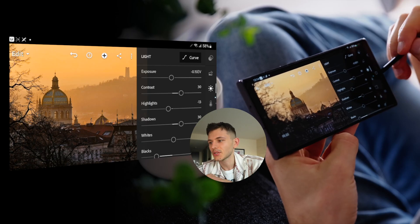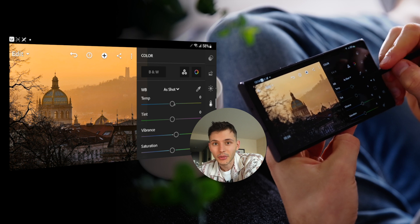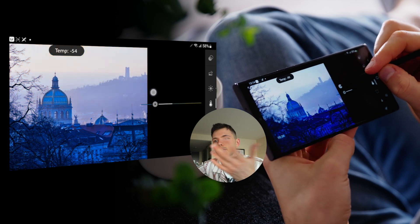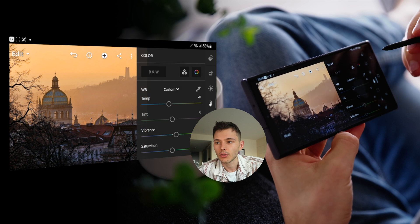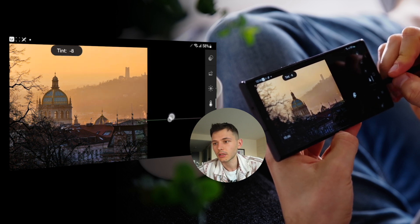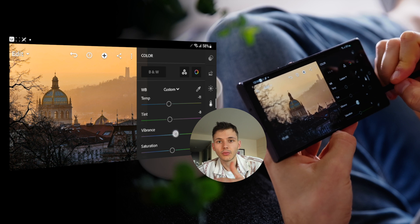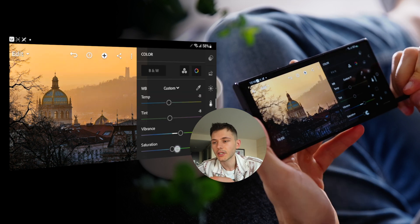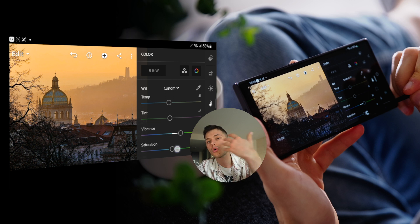Now step number two: colors. We go here and adjust our temperature. Sometimes it helps to figure out the direction you want to go in — just go to an extreme super cool or super warm temperature so you can see what you like best. Then you can adjust tint as well — make it greener or add a little bit of magenta. From that, we can control our saturation. Vibrance controls how vibrant colors are, and saturation controls the overall saturation of colors in the photo.